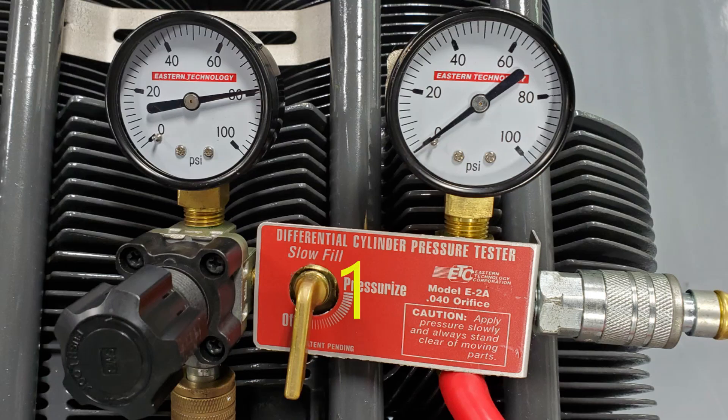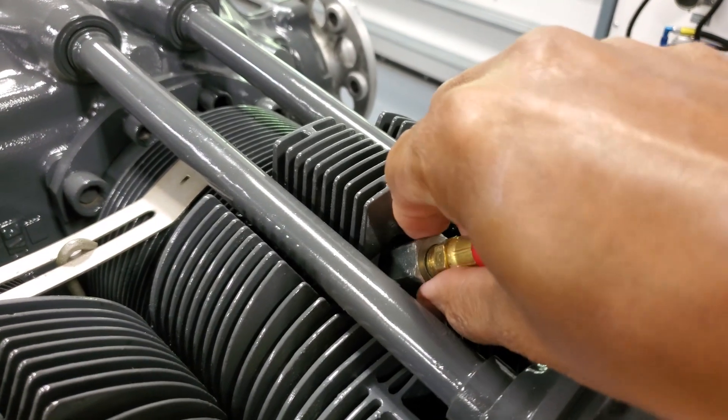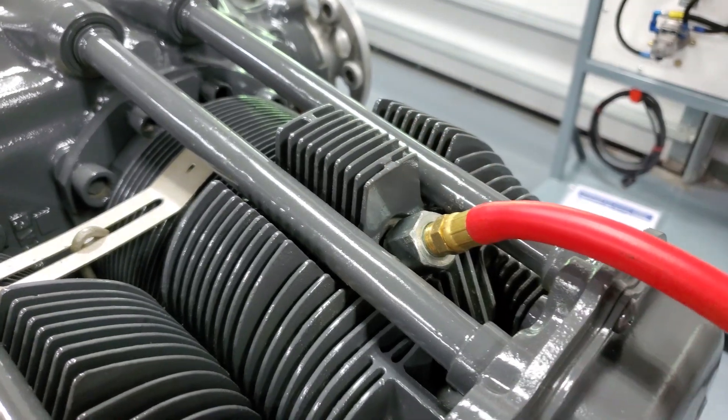Verify that the shut-off valve on the tester is closed. Connect the compression tester to a compressed air source regulated between 100 and 150 psi. Pull the pressure regulator knob to unlock, then adjust so that the left-hand gauge reads 80 psi. Verify that the shut-off valve on the tester is closed, and then connect the tester to the compression tester adapter in the spark plug hole.